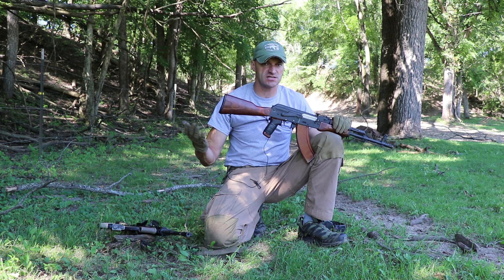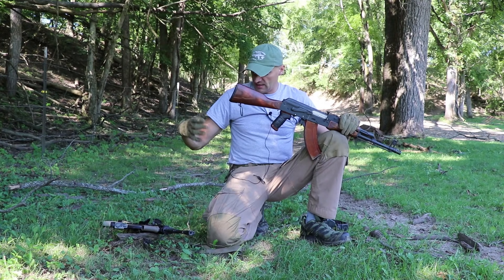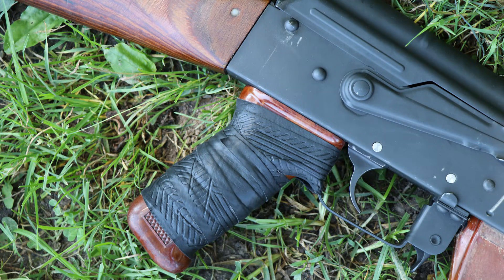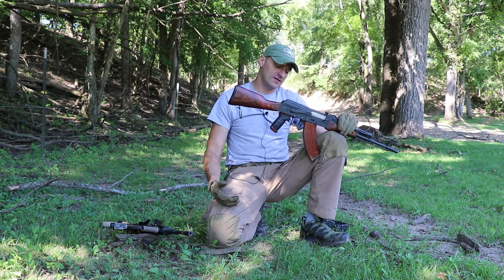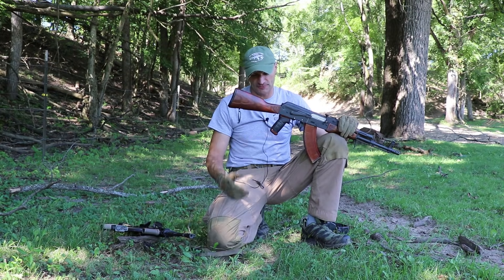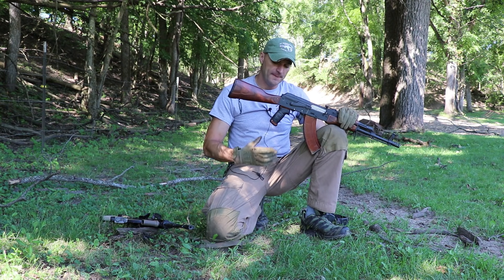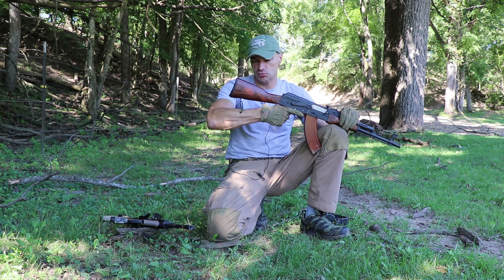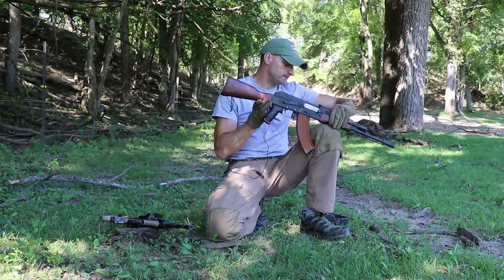The pistol grip — the regular AK pistol grip is very small. I'm not saying it's bad; a lot of people use the basic grip. For me with large hands, I like to change grips. But if you want to keep the regular grip, using tennis racket grip tape wrapped around it increases the thickness. It works better for people with large hands — it really helps with friction and gives you more to hold onto.